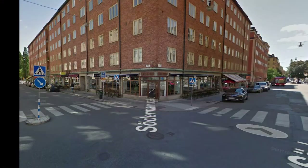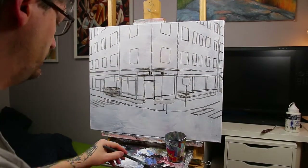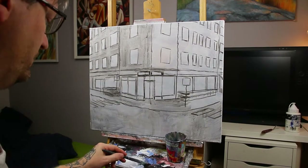The photo reference I have is very bland, so I have to spice it up a lot to get that hyper-romantic style that I prefer to paint. I also want to paint it as a night scene so I can bring out the warm light from the windows and restaurants.